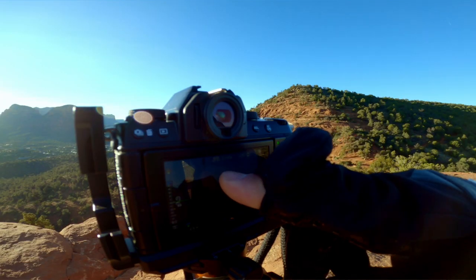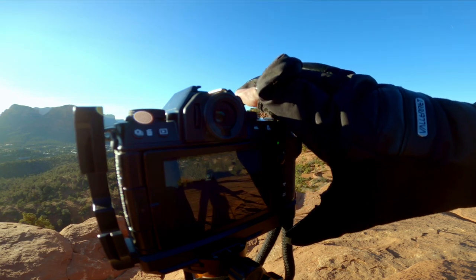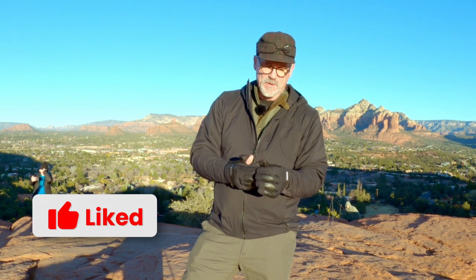They have the ability for you to open up so that you can get your fingers out to operate your camera. Then they have magnets right there which will hold the fingers back and out of your way, so you can just use your fingertips to run your camera and do what's necessary, and then you can put your fingers right back in to keep yourself warm.